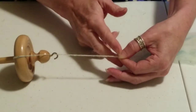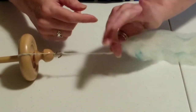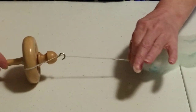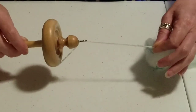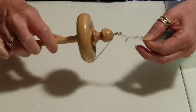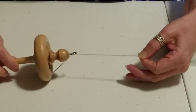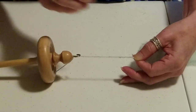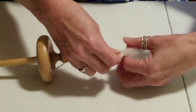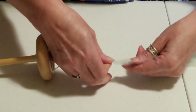Here's the catch: if I let go here, the twist will shoot up through all the rest of my fiber and I don't want that to happen. I do have some energy here and I'm going to give myself a little bit more energy, which means a little bit more twist in here.